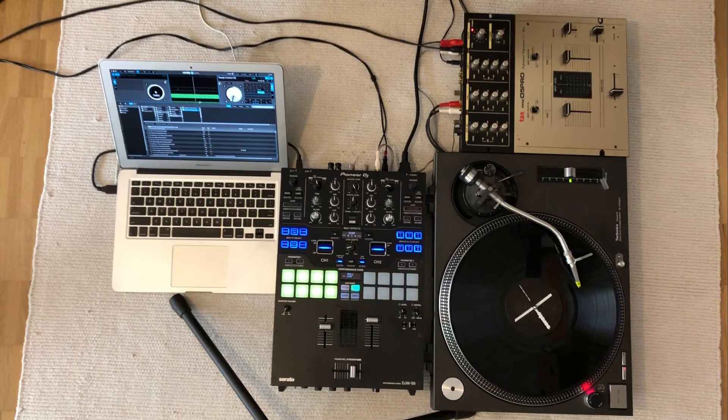You might wonder how it is then possible that so many turntablists perform so well with Serato. I guess they adapted slightly to the delay and learned to compensate. But this means, of course, that you cannot switch between Serato and vinyl, and this is not an option for me. Serato has been a great disappointment for me, to say the least.